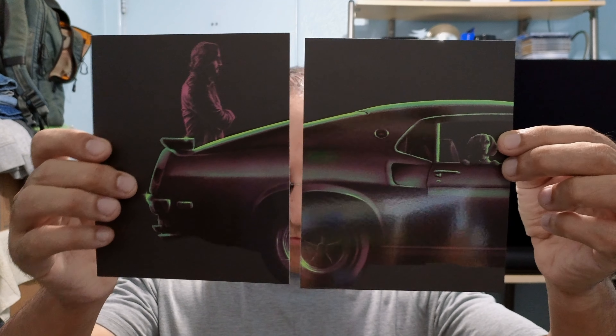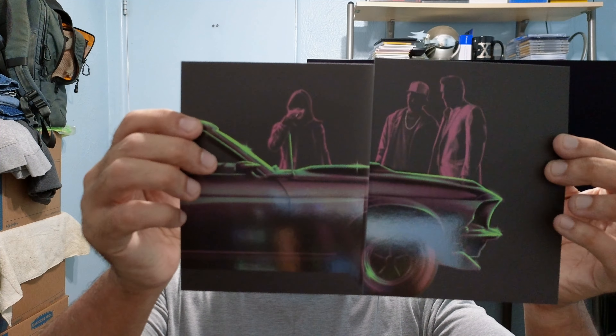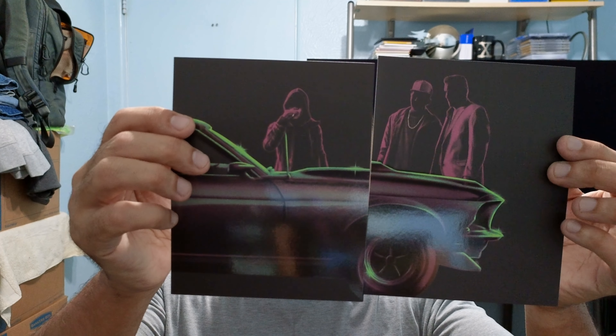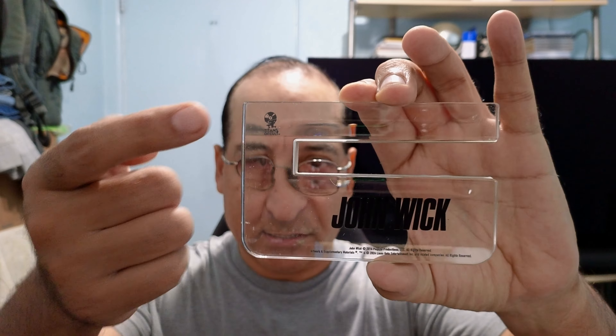You get some art cards here — four of them, so you get one half here and the other half here. They have that green purplish halo glow on them. And this is the acrylic steelbook stand with Titans of Cult on the corner.